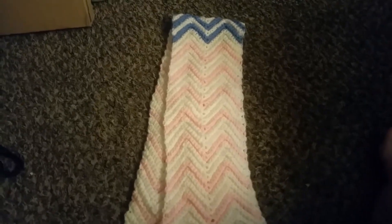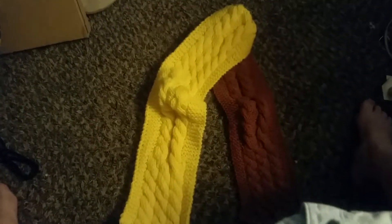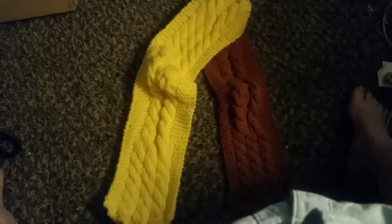I have a couple more scarves here. This one is a crocheted rib design in pink, white, and blue. For these, I just need to know how long and how wide and what color you would like. This one is in yellow and brown with a cable middle and garter stitch edging.